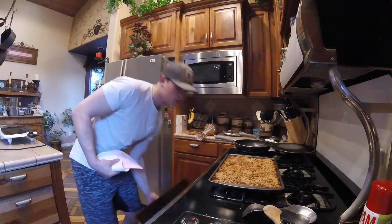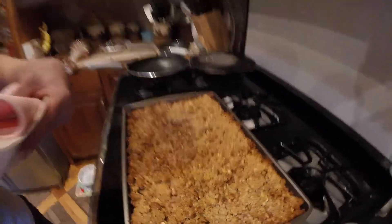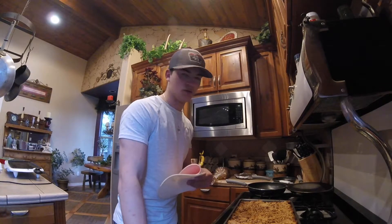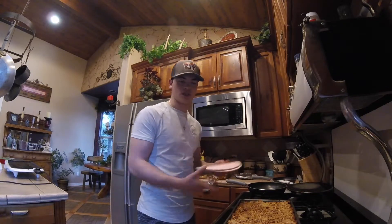It looks like I cooked it just barely too long - as you can tell we got a little crusty on the edges, but not bad at all. Now pretty much just wait for it to cool off and then you can put it in a big bowl.